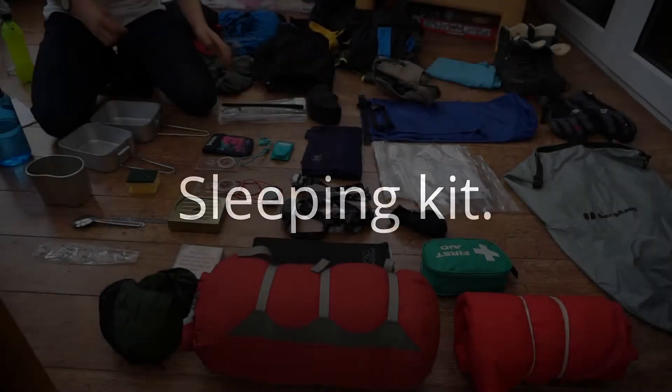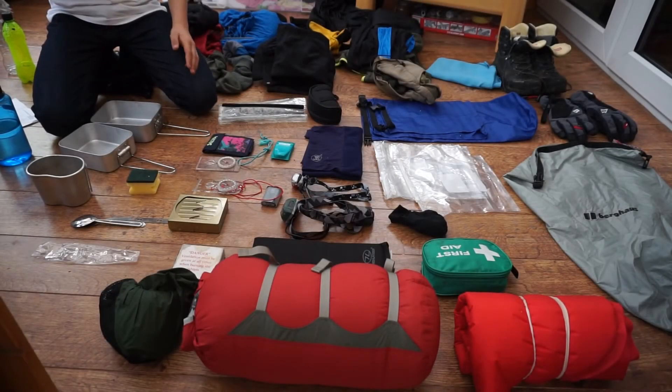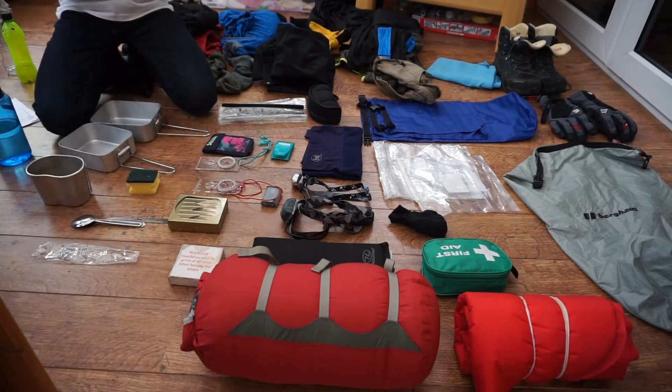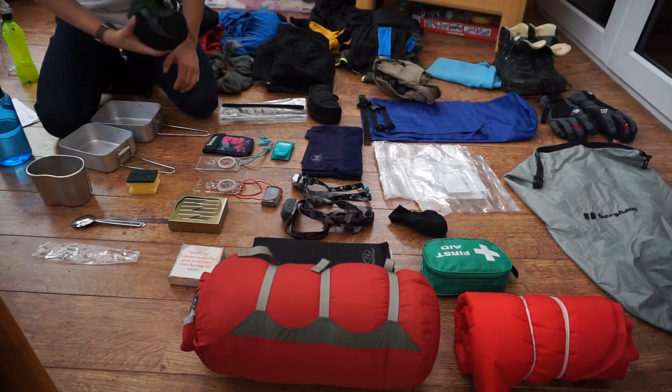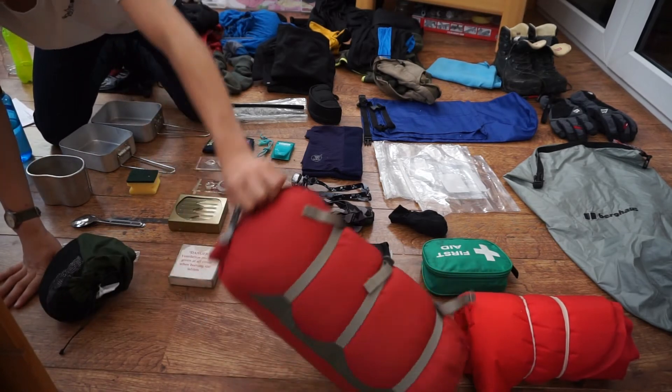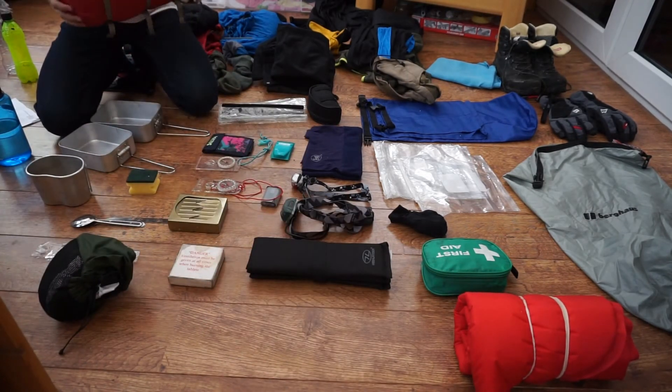Next we're going to move on to sleeping kit and sleeping arrangements. Here I have a lightweight bivvy bag, as opposed to a heavy Gore-Tex one. This is also waterproof — keeps you nice and warm in the winter and in the wet, and also keeps your sleeping bag dry. And here is my sleeping bag — as you can see it packs down quite small.